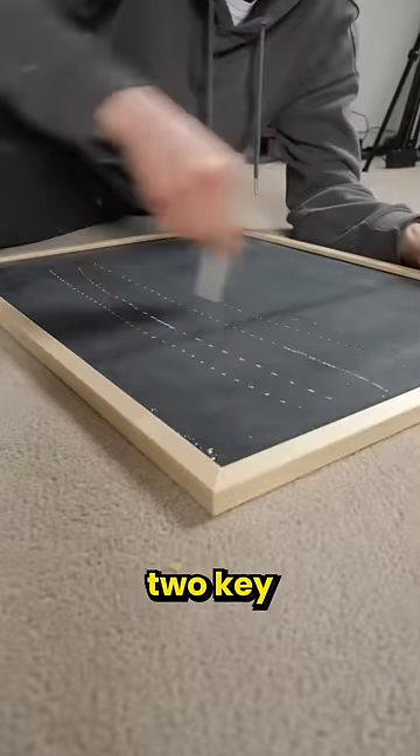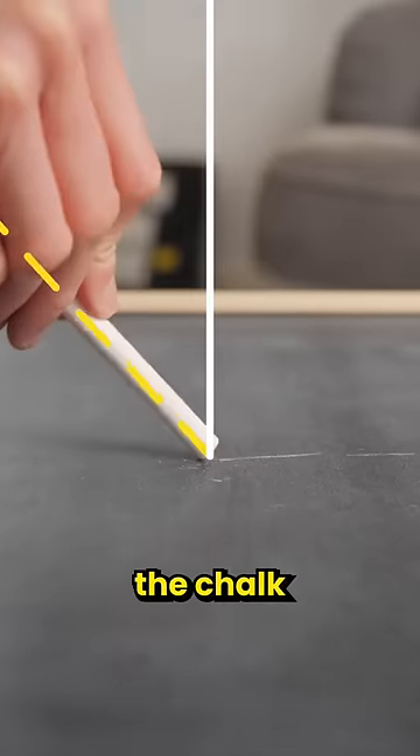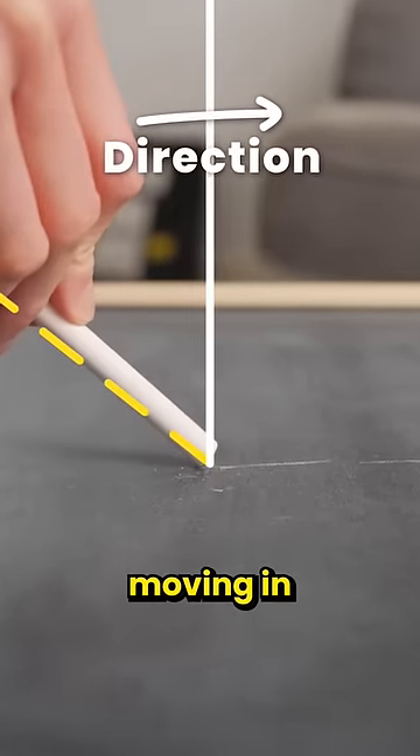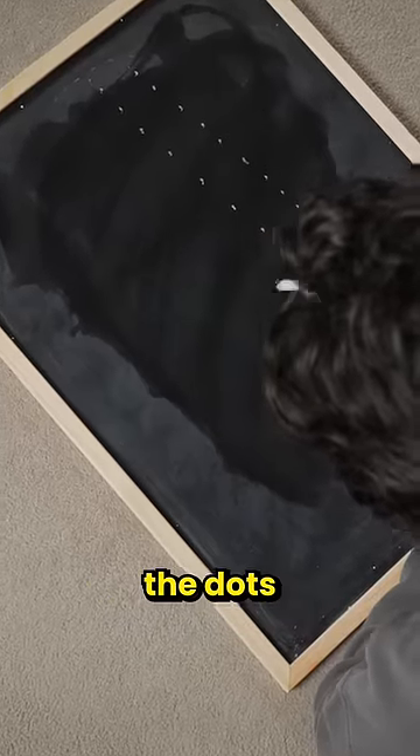With a bit more practice, I figured out that there are two key things. You need to hold the chalk right at the end, and you need to angle the chalk towards the direction that it's moving in, like this. Then, by varying the speed and pressure, you can control how compact the dots are.